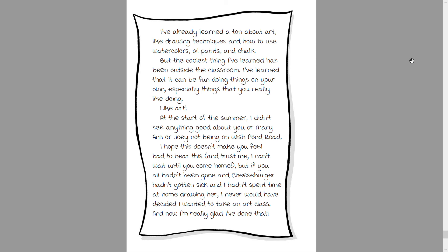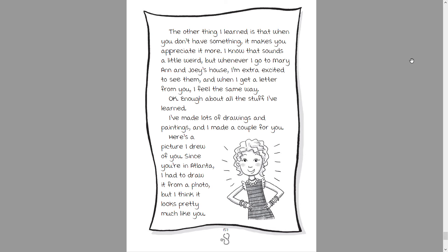I didn't see anything good about you or Marianne or Joey not being on Wishpond Road. I hope this doesn't make you feel bad to hear this, and trust me, I can't wait until you get home. But if you all hadn't been gone, and Cheeseburger hadn't gotten sick, and I hadn't spent time at home drawing her, I never would have decided I wanted to take an art class.